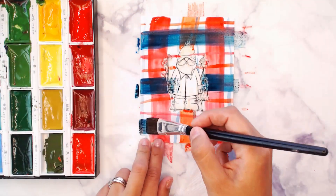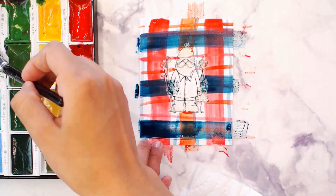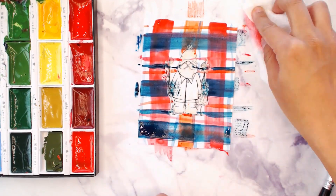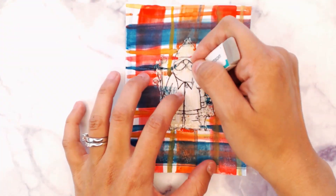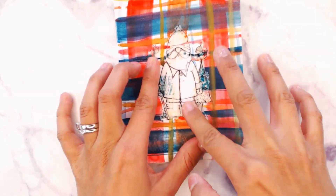Allow some time to dry in between colors, especially if going from different color families. For example, with this blue, doing three washes with the light end of our brush, then coming in with the light part of our brush making two more stripes. We're gonna do the same process with some yellow and allow it to dry.